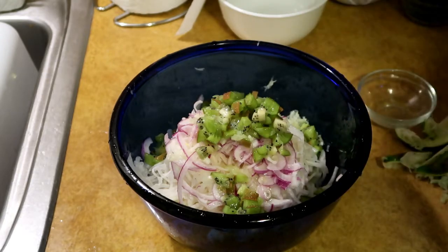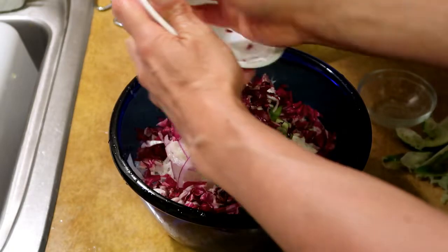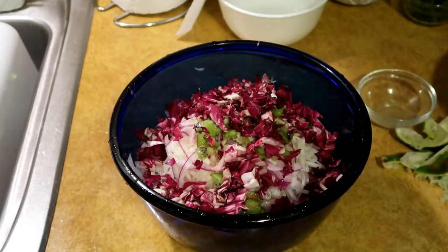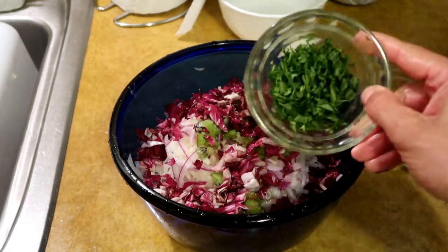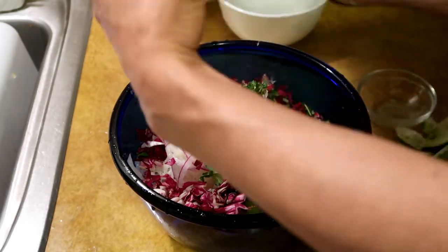For color I'm gonna throw in some minced radicchio — that's gonna add a nice color and texture. And just because I have this in the fridge and didn't know what else to do with it, this is some minced arugula I used instead of parsley to make a dish look pretty earlier. I'll just throw this in there just because it's there.